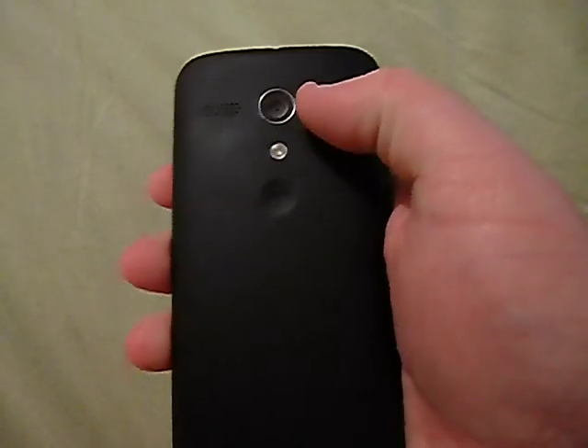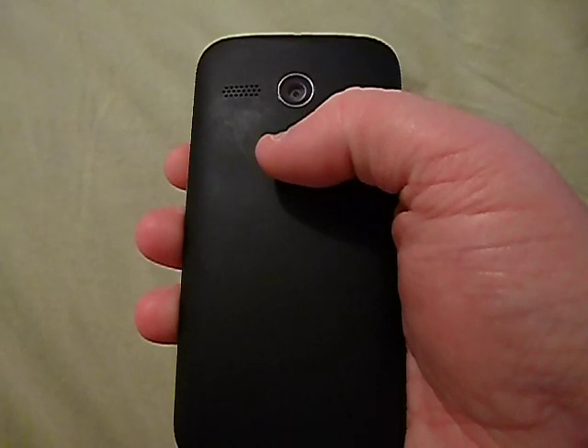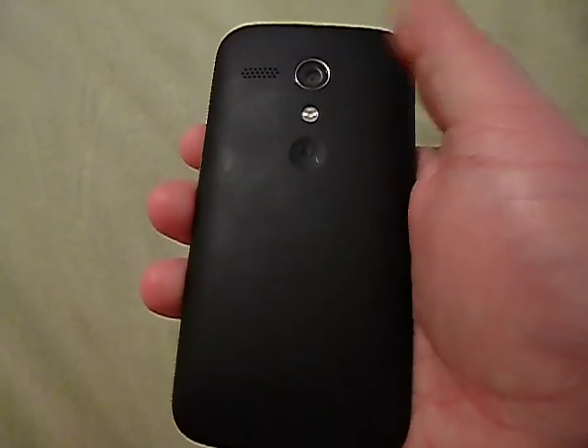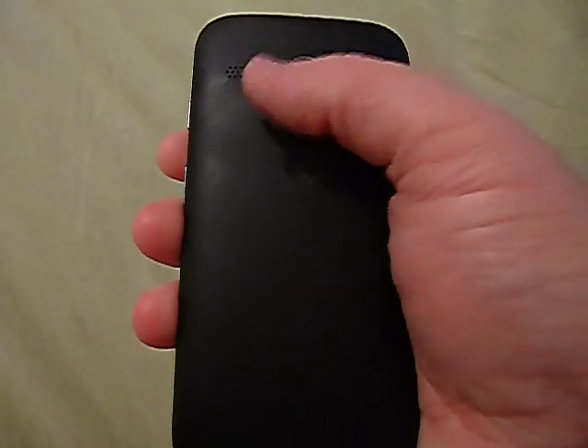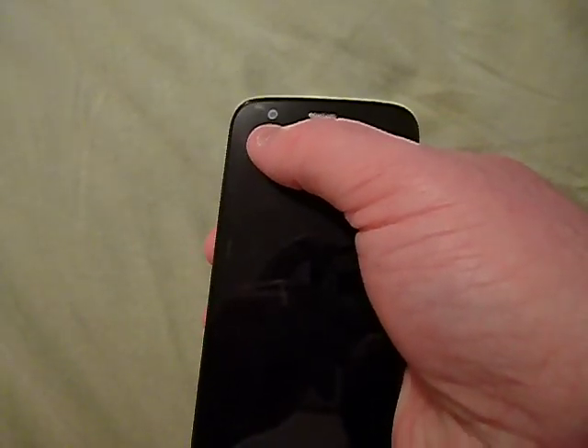When I took it out of the box it came with Android 4.3, but it was upgraded to 4.4.2 KitKat. It has a 4.5-inch display with 1280 by 720 pixels at 329 ppi. It has a 5-megapixel camera with LED flash, auto focus, touch to focus, burst mode, and a bunch of different features. It records at 720p at 30 frames per second, and on the front you get a 1.3-megapixel camera.